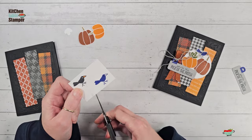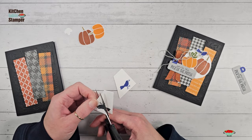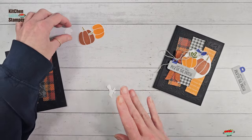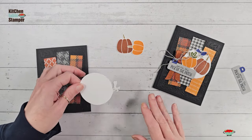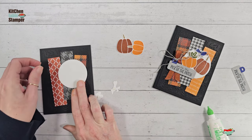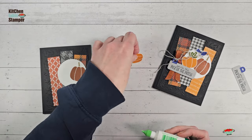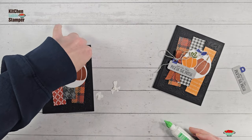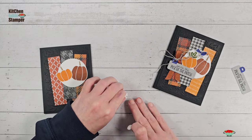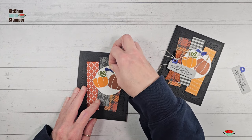We're just going to cut the bird pieces apart, only fussy cutting the bits we want, then glue them back together to make one bird. There's our little cutie. Now let's add some dimensionals to the back. We've got our two and three-eighths inch circle — I'm going to glue that a little bit right of center and a little bit high of center, then glue on the pumpkins as well. Pop up the leaf and the bird with dimensionals.